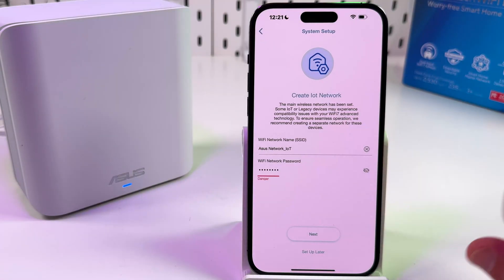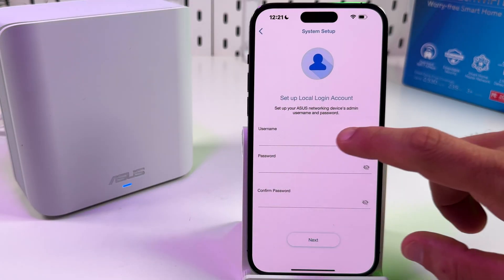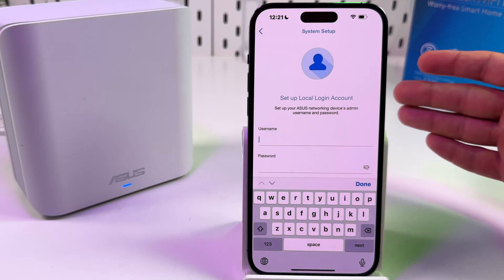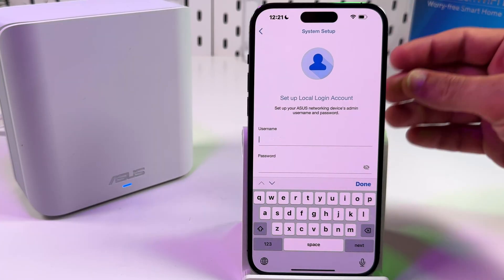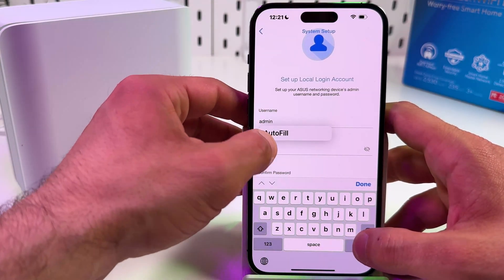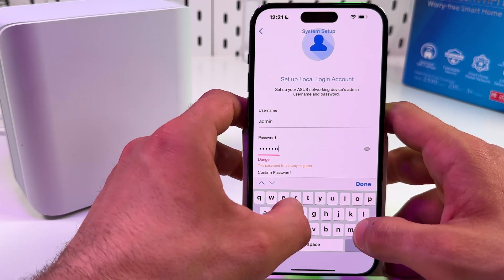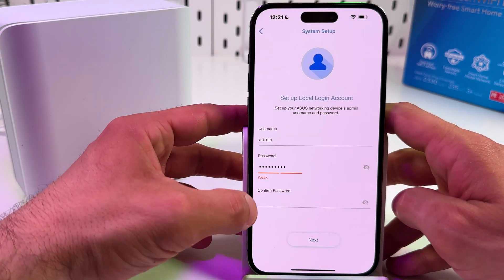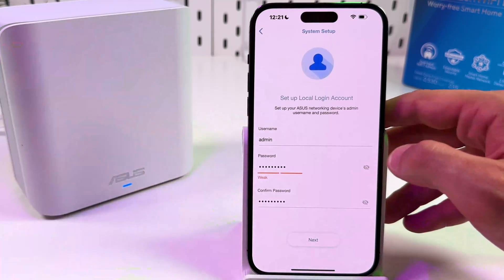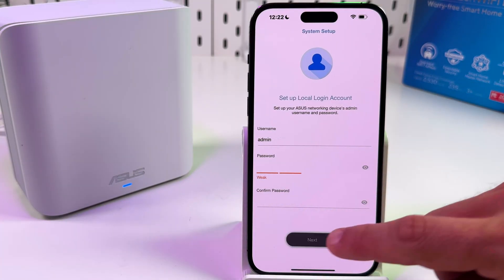Also create your IoT network for smart home appliances and hit Next. Now enter a username and password to log in as administrator to manage your settings from web browsers or different smartphones. The default username is 'admin' but you can choose any name and password. Confirm your password in the field, then tap the eye icon to check that the passwords match, and hit Next.